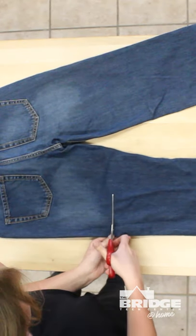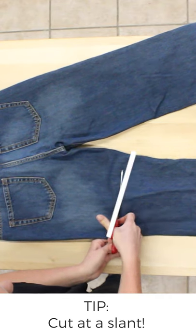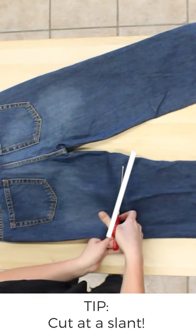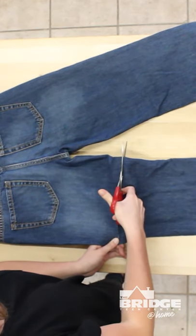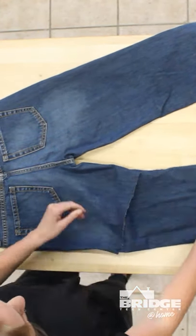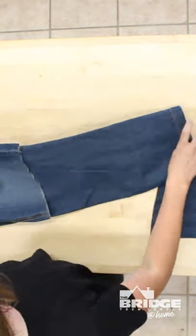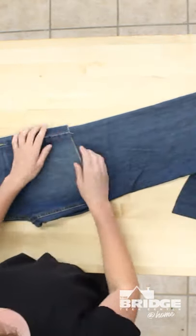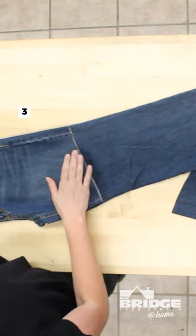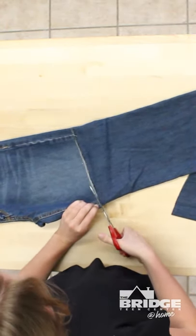So you're gonna cut across — make sure you're not cutting straight across, you do want to cut at an angle following the layout and length of the pants, otherwise your shorts will look a little bit crooked. After you cut one side you're gonna flip it over because you want to make sure your shorts are the same length on each side — then use that as a template and cut the same length on the other side.